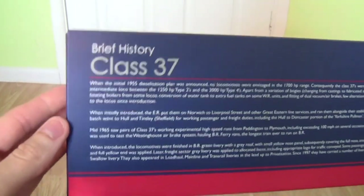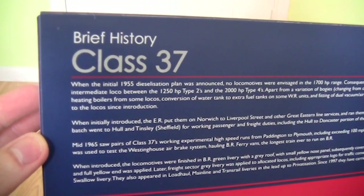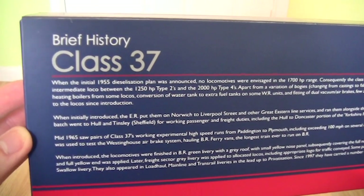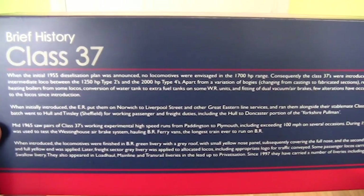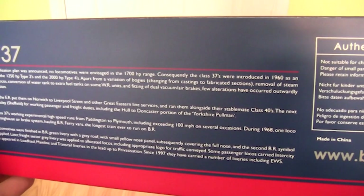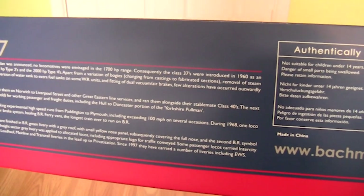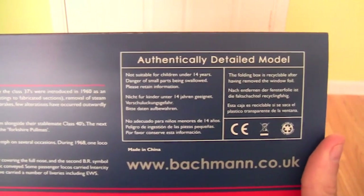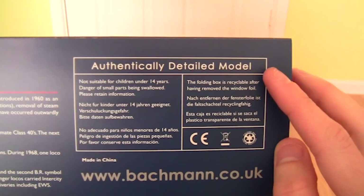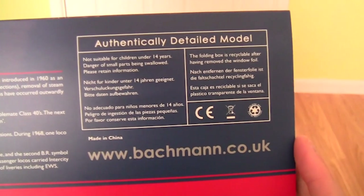Turning the box to the back, we can see there's a brief history about the Class 37. I'll slowly turn the box so you can see, though I'm not expecting you to read all that on a tablet, mobile, or laptop screen. We've also got information about the authentically detailed model, and again on the bottom there's the Batman website.